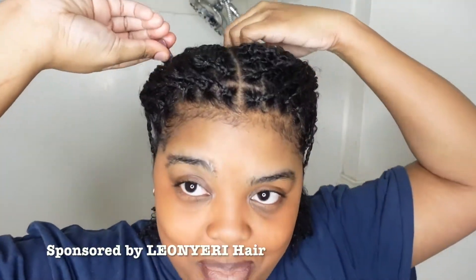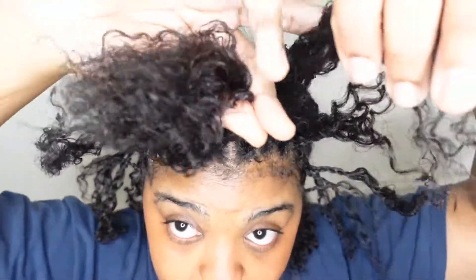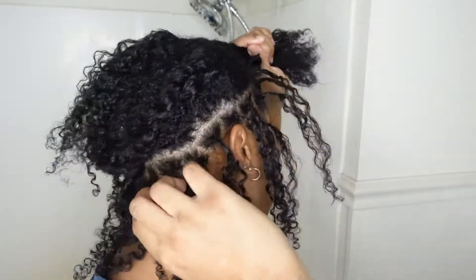Hey y'all, so today I'm doing the Lazy Girl Crochet Passion Twist Method. I basically created a part in the middle for a middle part. I have parts along the sides, both sides and along the back. It's going to look like they're individual when you have it down or have it up in a ponytail.